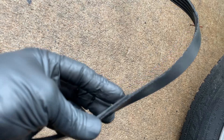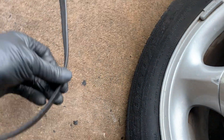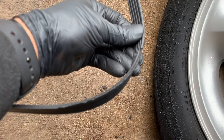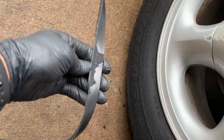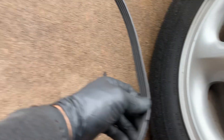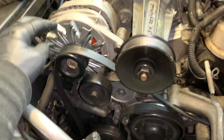You can see how frayed the belt is — it was starting to come apart. It definitely needed the belt. This is your normal serpentine belt that runs off your alternator, water pump, power steering, crank, and AC.